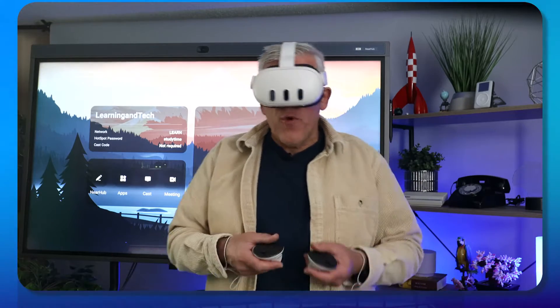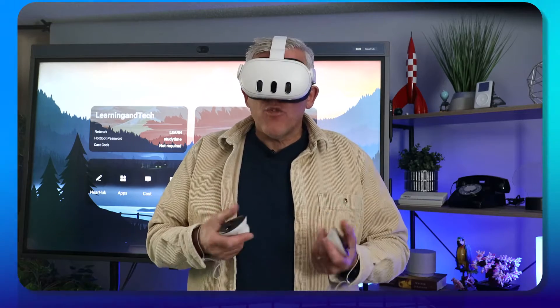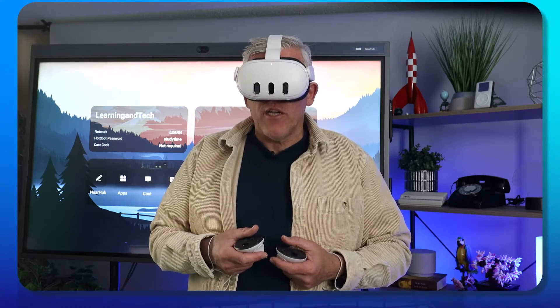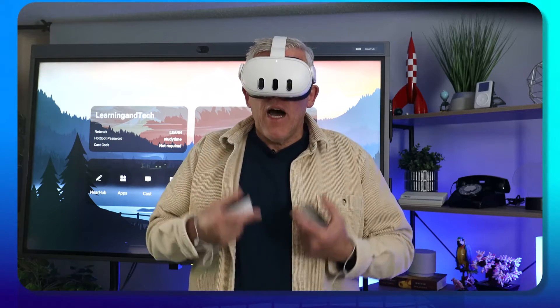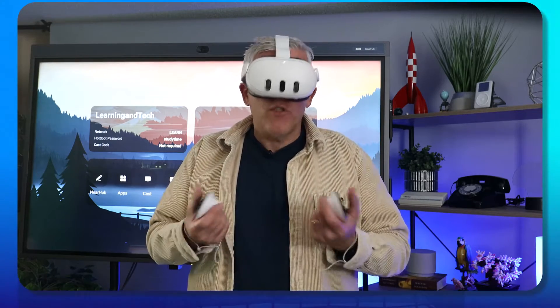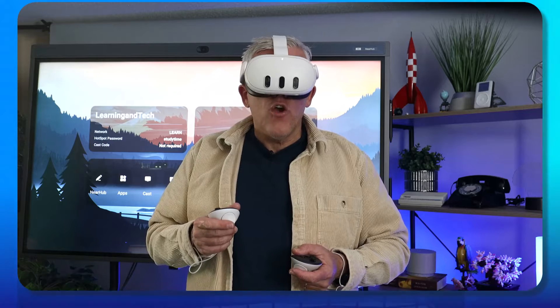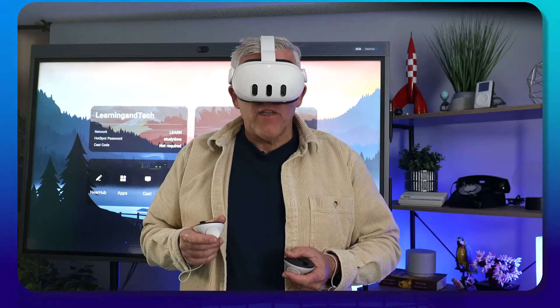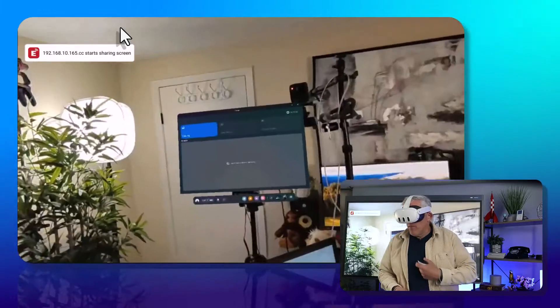I'm not going to go through a whole bunch of different applications in this video — I just want to demonstrate the possibilities. So the first thing I'm going to do is boot up the headset. I'm seeing just the boot-up options of the headset, and I'm going to set it up so that you can see what I'm seeing by casting this. I'll go in here and grab the board, so you should see it appear on the board now in a second.